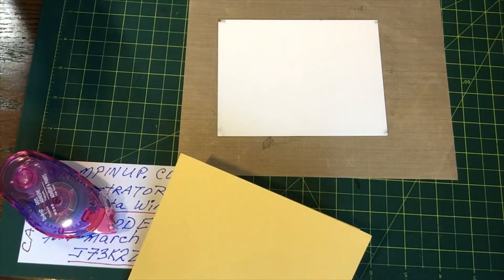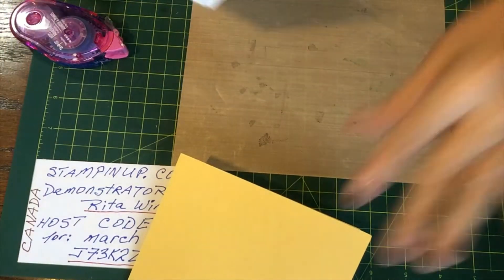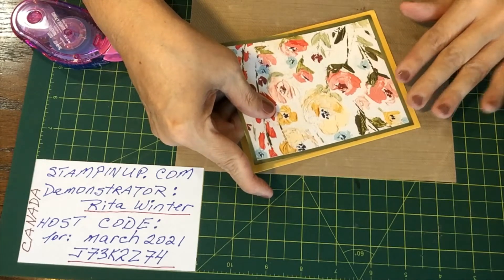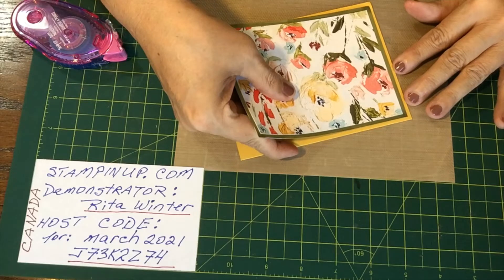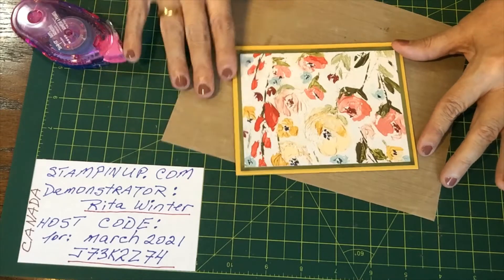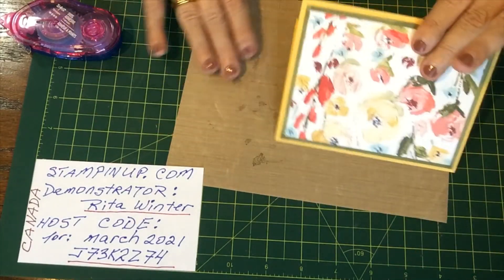Now we're going to do this. I almost did it upside down! I need a little bit more room here. That will probably bother me, but we'll leave it for now. All right, so that's where we're at with that.